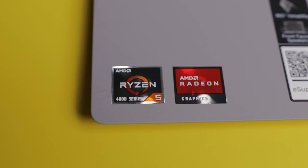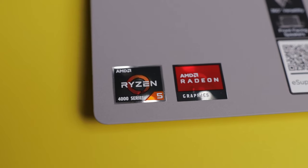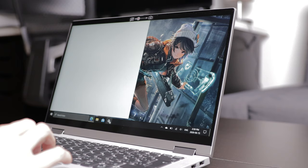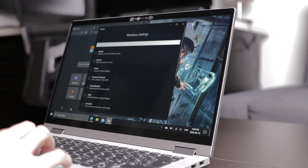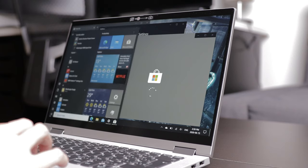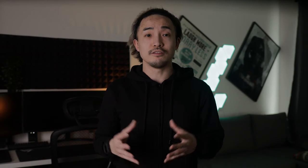Let's talk about the good things of the Flex 5. The first and most important thing is speed. With the Ryzen 5 4500U, this computer is very snappy and fast. You won't feel any stuttering when you're using it for web browsing, research, documentation, watching videos, and more. This is a very capable device for work and school.